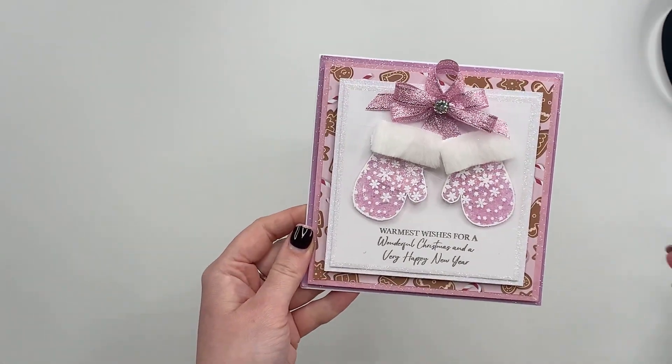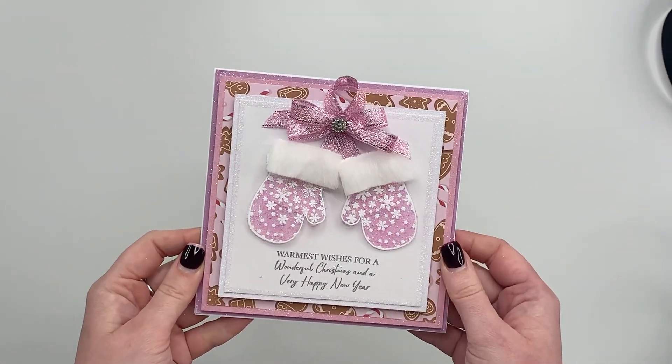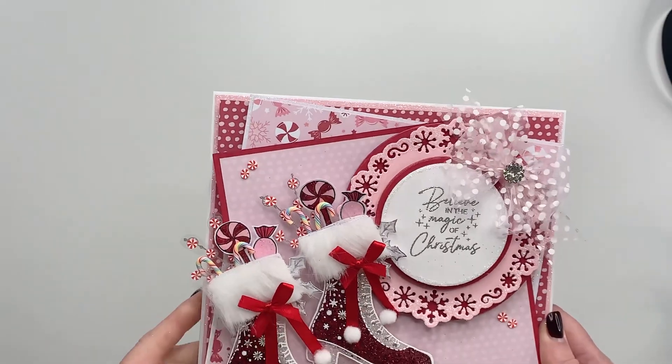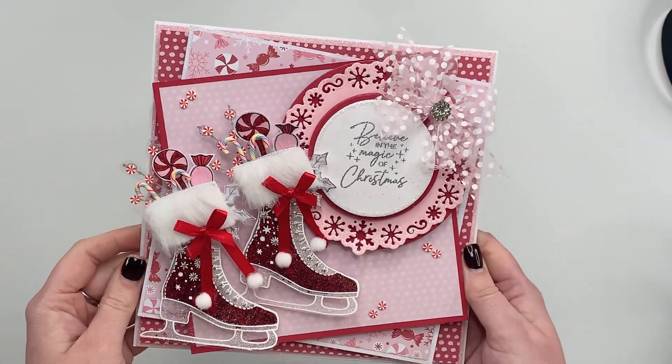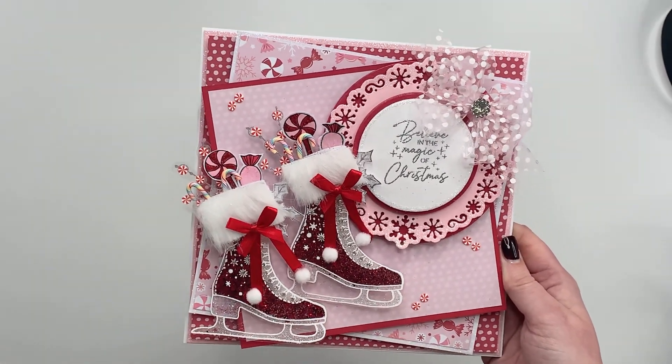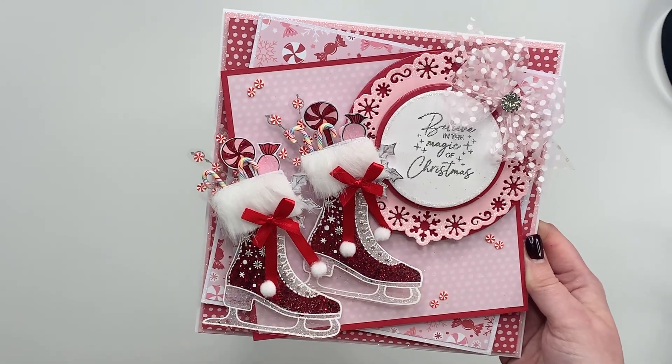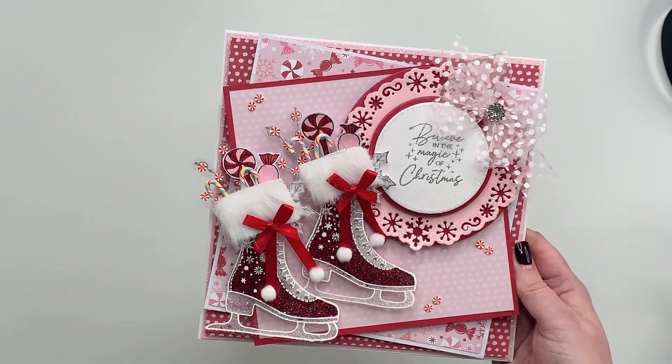If you want to do some more six by six designs, these are going to be perfect too using the little mittens in the middle. This is a gorgeous card that Becca's created and she's done a fabulous tutorial for this one on YouTube too, using the ice skates stuffed with the little candy canes and little embellishments. You can see the kind of projects that you can be creating with these.